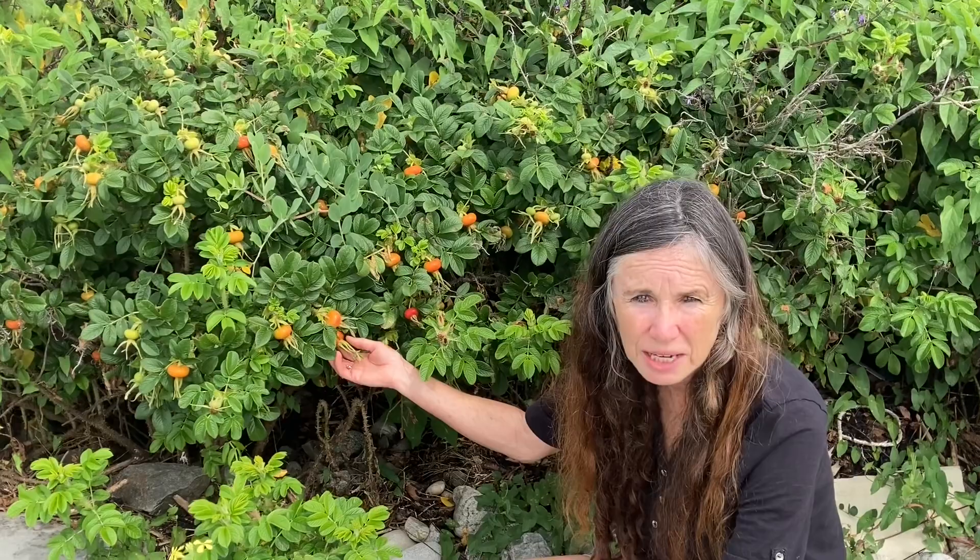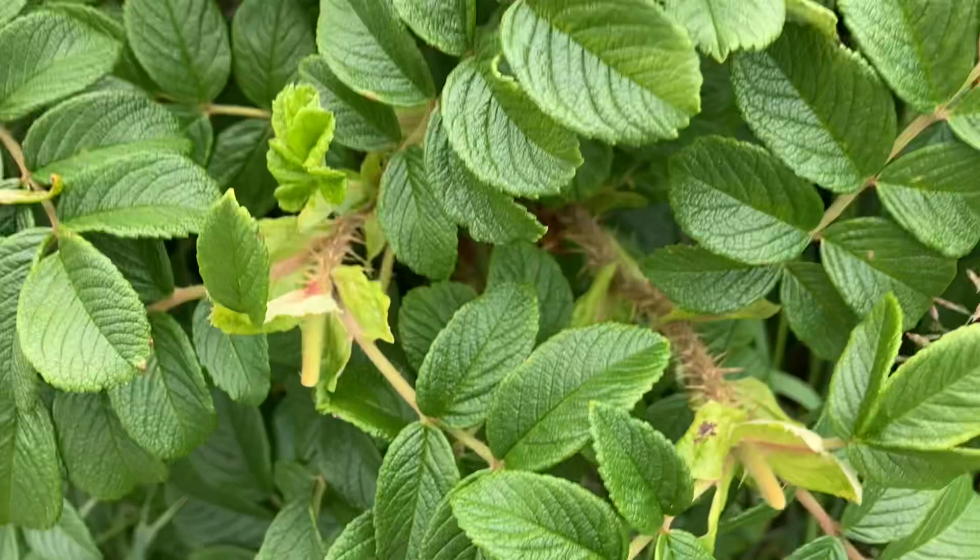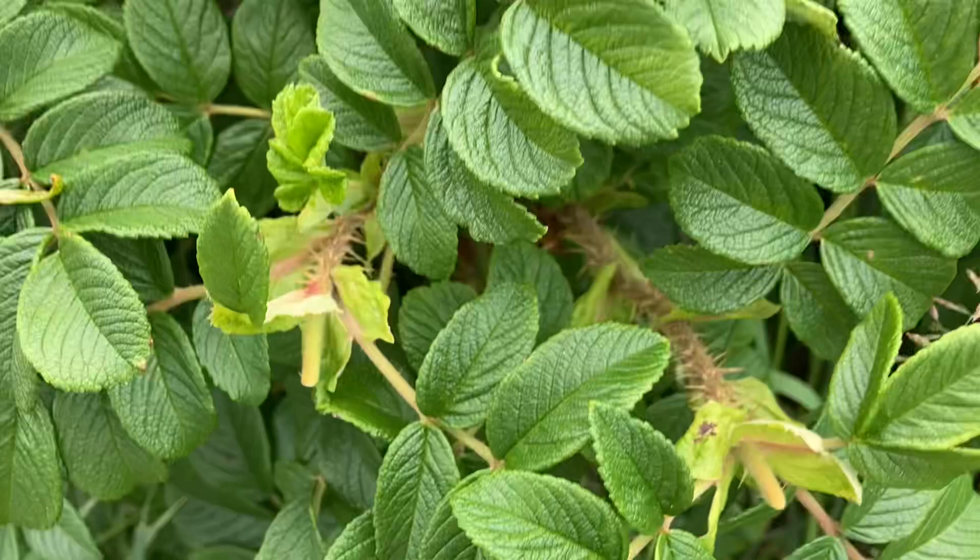Let me show you how I pick them. These have wicked thorns, so all I do is use some clippers and let them drop to the ground, then I harvest them. Your fingers will appreciate that.